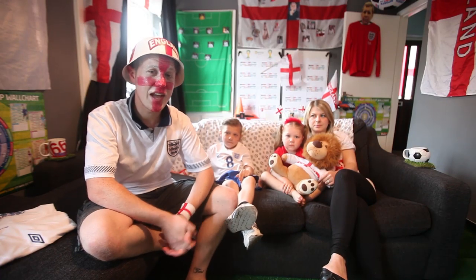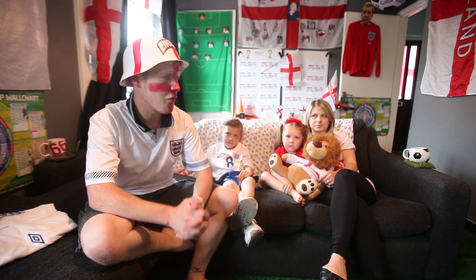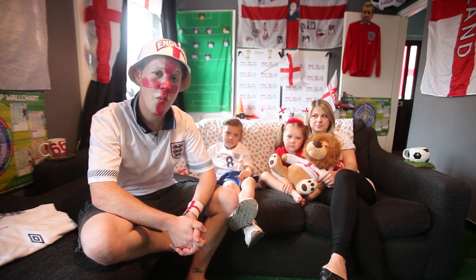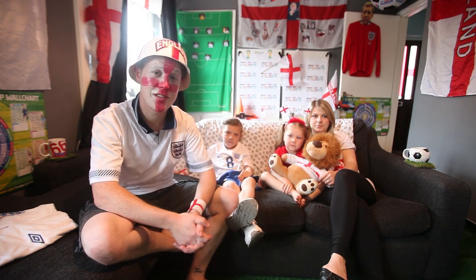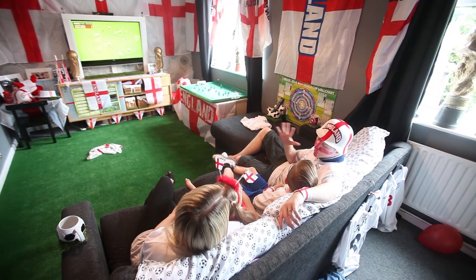Hi, I'm Ben, and me and my family are getting ready for this year's World Cup. We're all prepared, we're all excited, and we can't wait. This year we've gone a little bit over the top — we've got AstroTurf in the living room, which my wife wasn't too happy about.